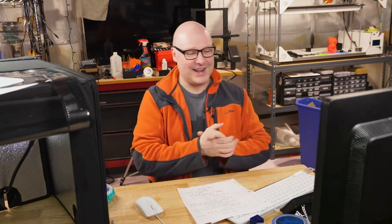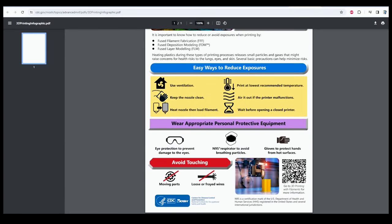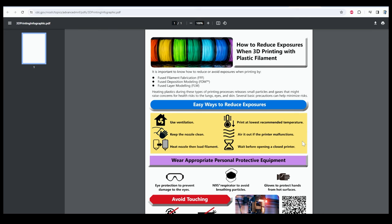They also mention N95 respirators to avoid breathing in particles, which is a good idea during post-processing — not just sanding, but also when breaking plastic and releasing particles. Be smart: if you're going to be working near the hot end, you want gloves. If you work in a lab environment, you'll have work instructions or SOPs — standard operating procedures. But for hobbyists and other users, there's certainly some good information to be had here.